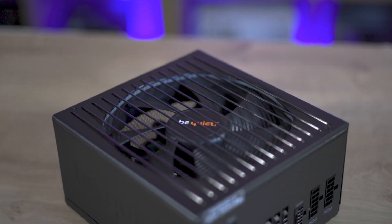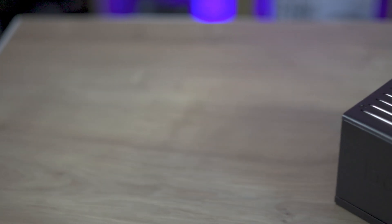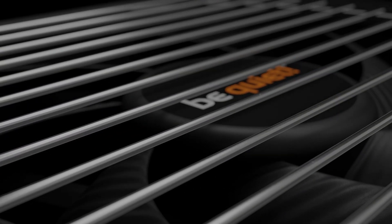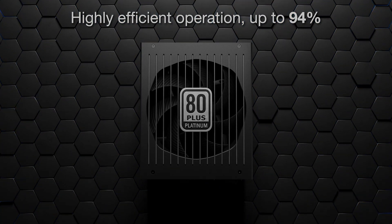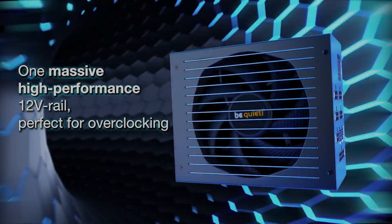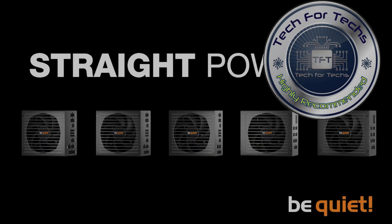The BeQuiet Straight Power 12 is more than just a power supply — it's a statement of quality, efficiency, and silence that should resonate with anyone seeking high-end products. While there may be minor shortcomings in the packaging and unboxing experience, these are overshadowed by the product's robust performance, exceptional efficiency, and quiet operation. Whether you're planning to build or upgrade your system, the Straight Power 12 stands as a top recommendation — a commitment to excellence for those who won't settle for anything less than the best.